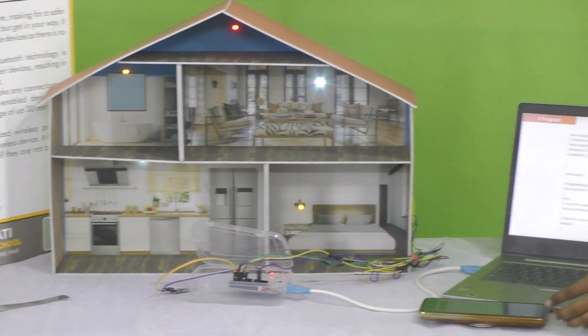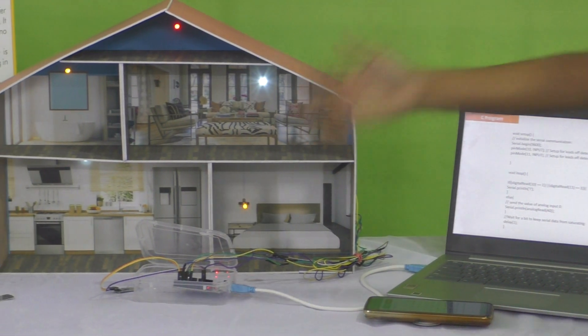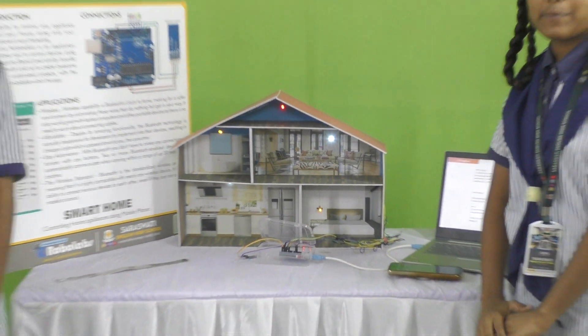With the help of the C program, we were able to run our project. That's why our project is called Smart Home. Now I am going to explain the applications.